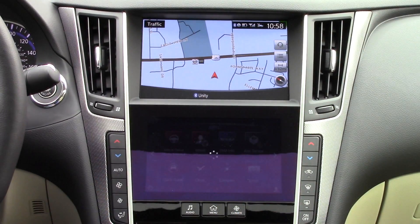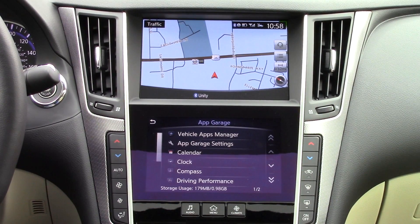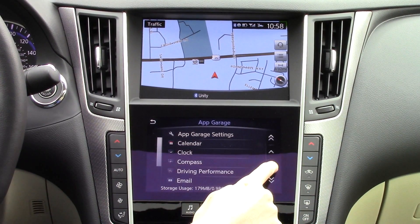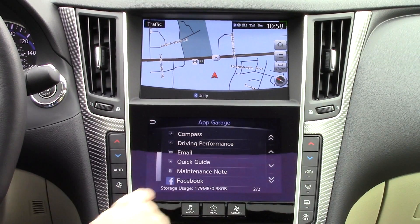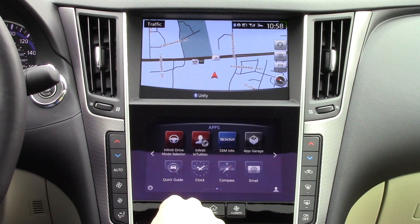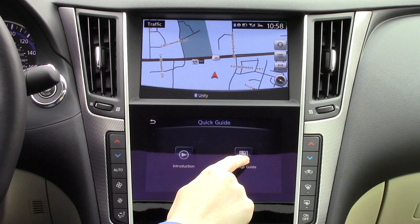By going to the App Garage, as Infinity calls it, you can download more apps or change settings for all the other apps. You have one gigabyte of space to use for apps. Quick Guide is a handy feature that explains how to use some of the features of the infotainment system.